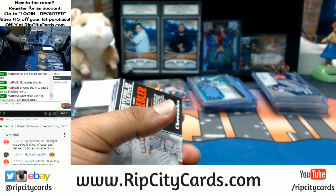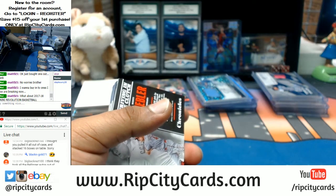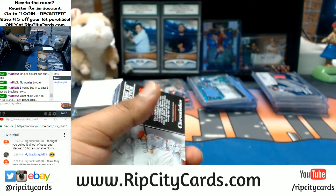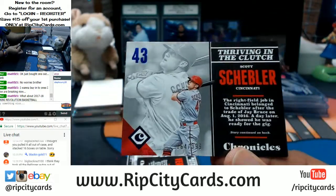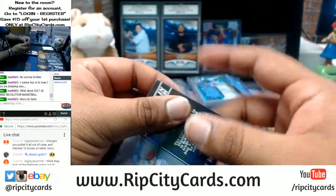Revolution Basketball is down to 17 teams left. The Lakers are still available, Mavericks are still available, the Hornets are still available — those are the three most expensive teams. Once those teams are sold, it should be a snap fill. Once the expensive teams are gone, I drop fillers and we fill that thing quick.